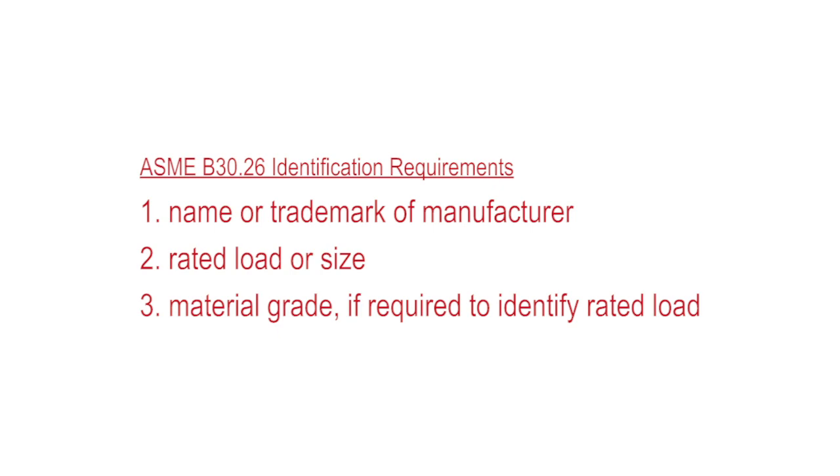Material grade if needed to identify the rated load. So, the answer to your question is yes, it is legal. Thank you for that question and we'll see you next time on Ask the Expert.